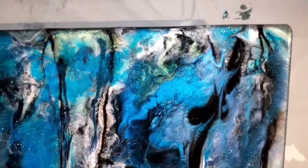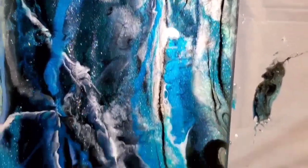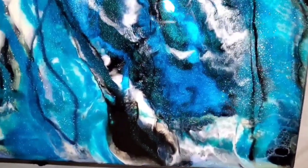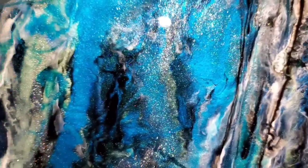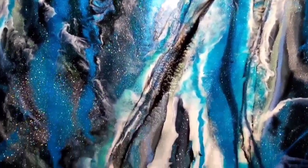It looks super busy obviously, but there is some really cool detail. If this was like a painting and it wasn't supposed to be a table, it would be pretty cool. There are some places where there's obviously a little bit of lacing in here — these harsh thin lines are kind of what I was trying to hit up with the heat gun. You can see a little bit of lacing right there from when we tilted it. It's very sparkly — obviously it wouldn't look that sparkly 100% of the time, this is under a flash.